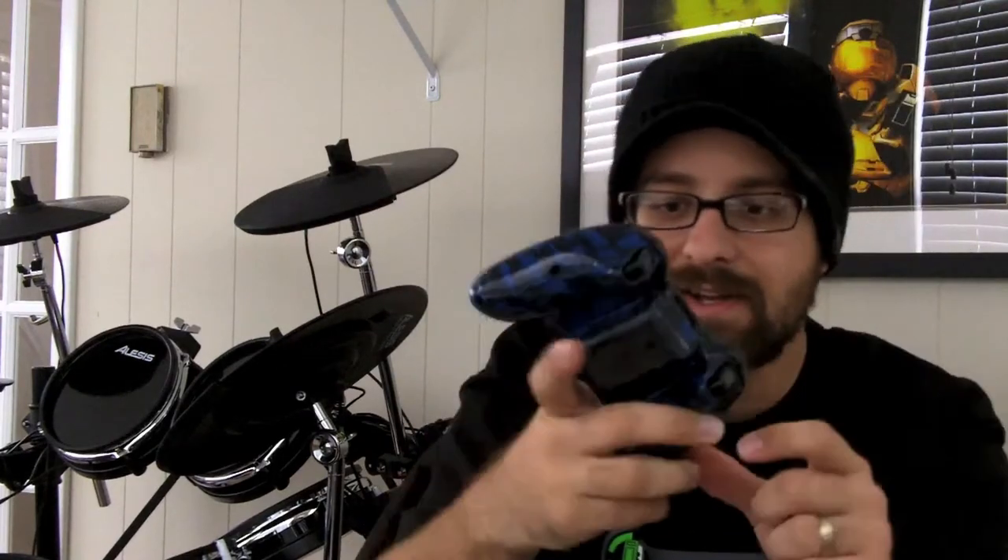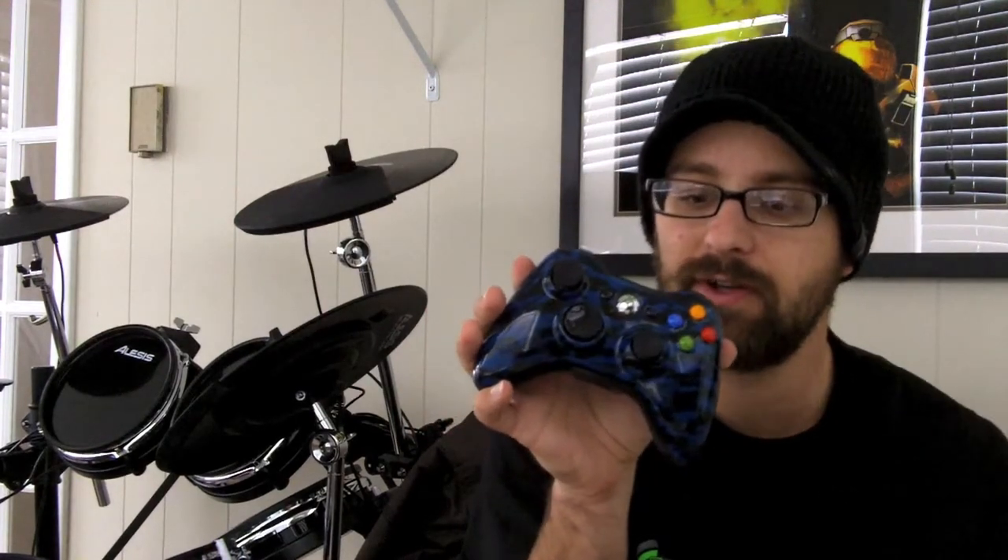Here is my new controller — it is a Blue Tiger controller, I think is what they called it. It's got the black sticks, black D-pad, black bumpers, black triggers, and everything else black. It's really, really glossy and sharp-looking. The Xbox button is like a chromed-out looking deal.